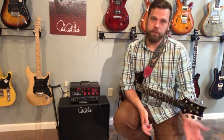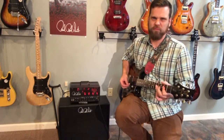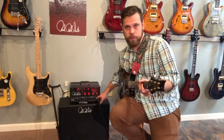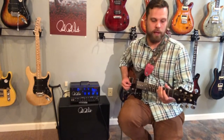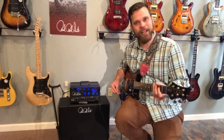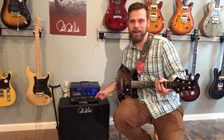The first thing you notice about this amp is the red glow — this menacing red glow. That signifies you're on the lead channel. If you switch over with this little switch — and it includes a two-button footswitch for channel switching and a boost — you get calming blue lights: the clean channel. Menacing. Calming. Nice touch.